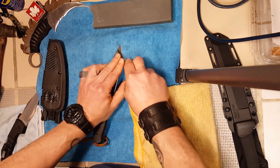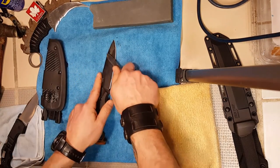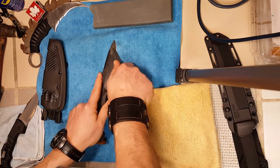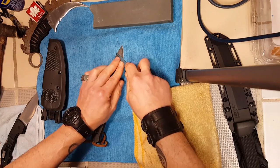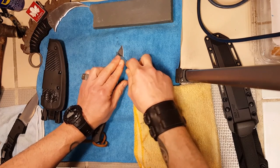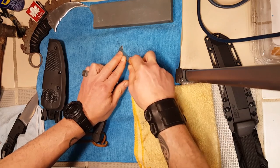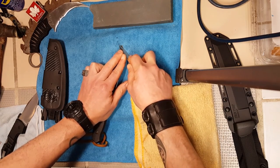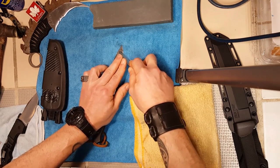It does take time — it won't just come right off. It takes time, but it's worth it because you get a way better finish, and that's what you're doing this for in the first place. Why wreck your knife if it's not going to come out good?